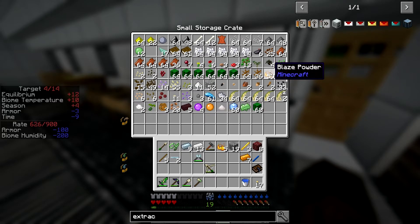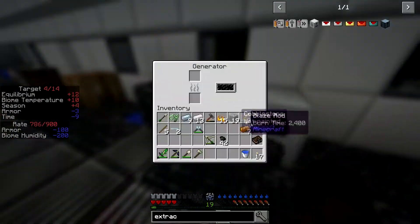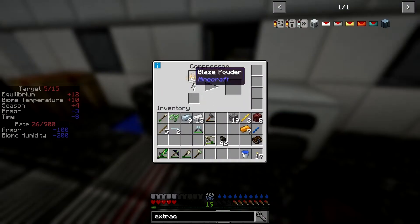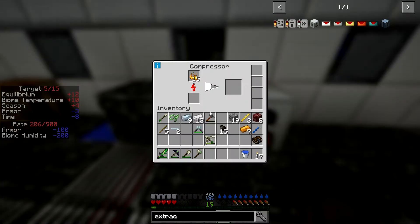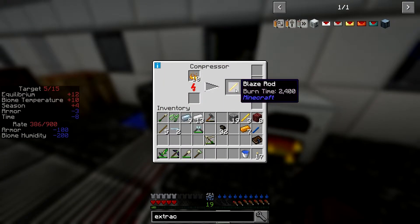Five blaze powder a pop, I think. Let's throw tiny charcoal in this — so that is the generator. Wait — compressor. Excellent, it does burn them. Let's just put half the stack in there. It's filling up pretty quick because of the energy buffer — let's put less than that in there. Perfect.